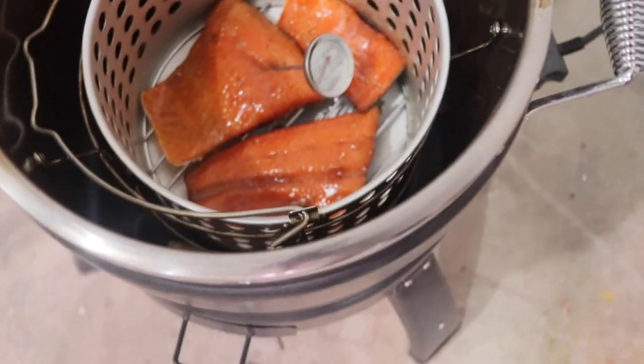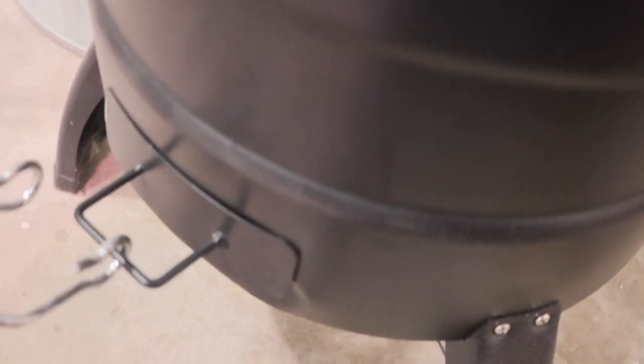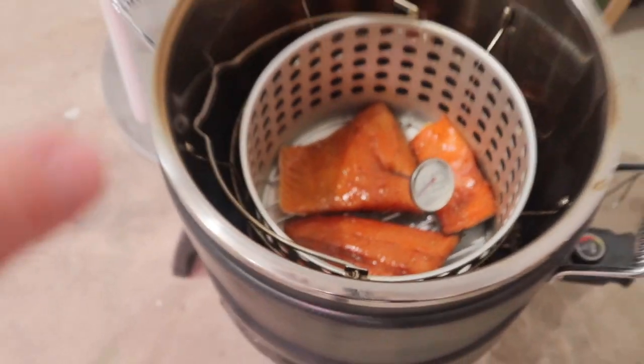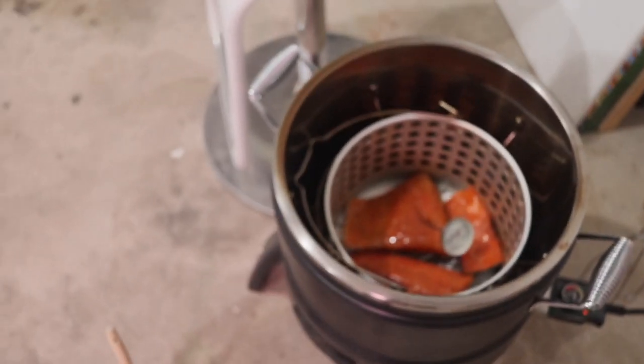I probably shouldn't pull this out with my bare hands but let me pull it out. I'll probably reload my chips in here — I need to put some new chips in to get it nice and smoky. Yeah, it's about time to change the chips.